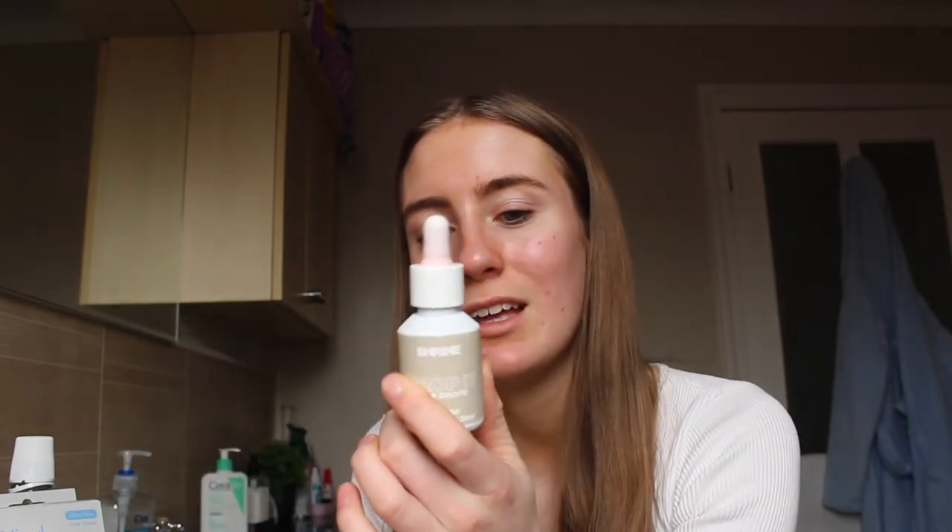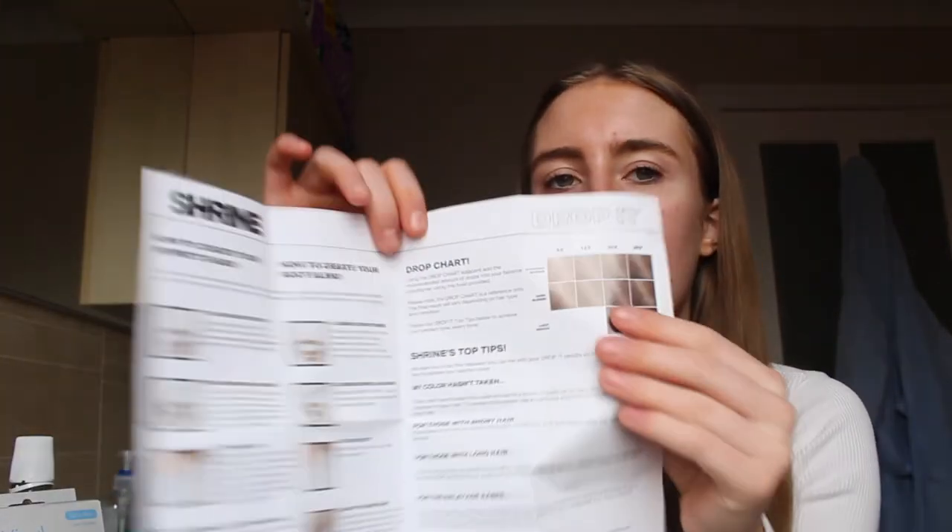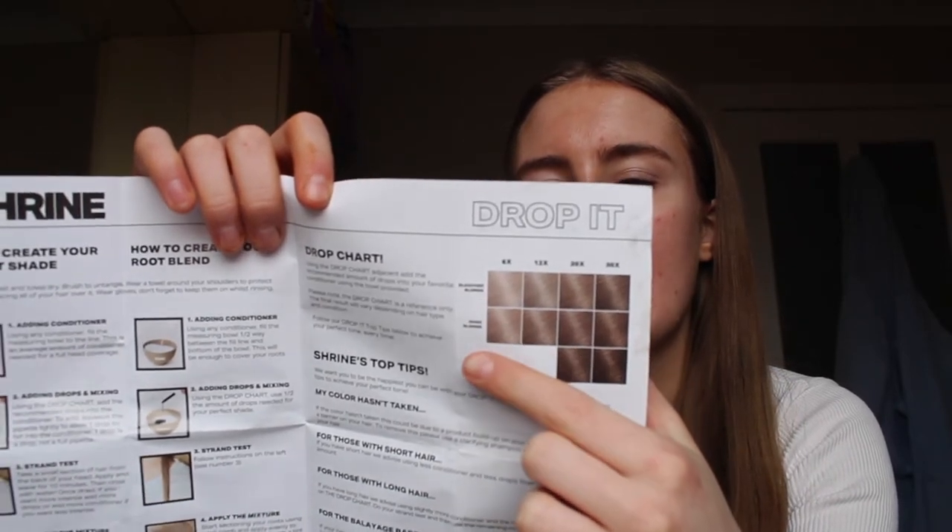I've put around 12 to 18 drops in — I don't know exactly how many because it was really hard to squirt the drops in precisely. I'm going to add a couple more because the guide says for long hair to put more drops in. The drop chart has a guide for color: bleach blonde, dark blonde, or light brown. I'd say I'm a light brown, though my hair is getting slightly lighter this time of year, so I've gone for around 20 drops total.